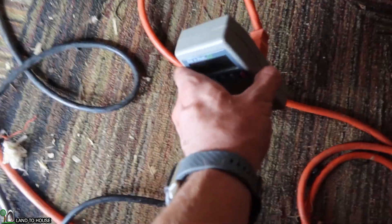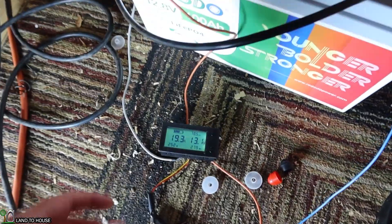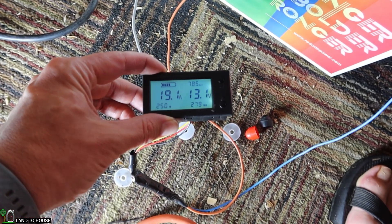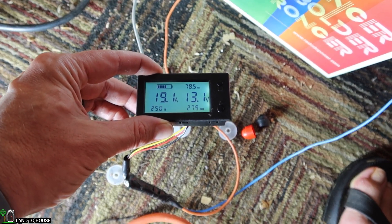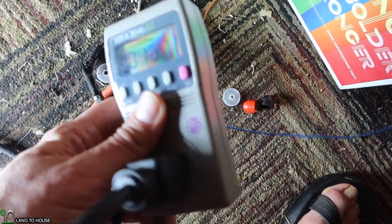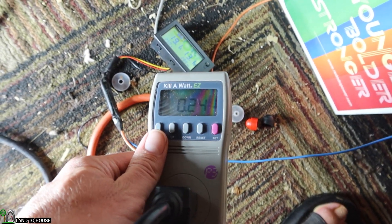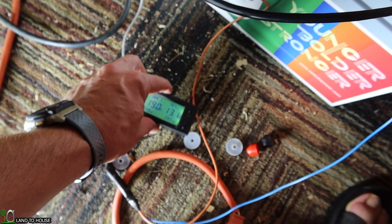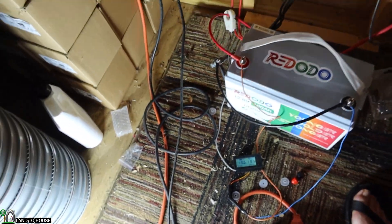At one hour and one minute, the watts have dropped down to 250, we're at 19.1 amps and 13.1 volts, and we've used 279 watt hours. The kilowatt meter is showing 2.24 kilowatt hours, which is a bit less than what the other meter shows. We still have 78.4 amp hours remaining. Let's continue the test.